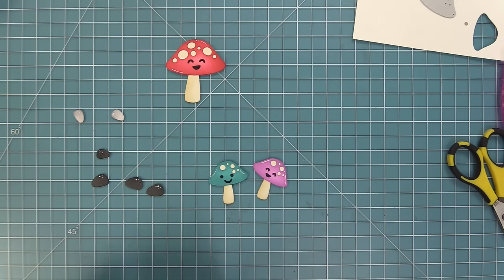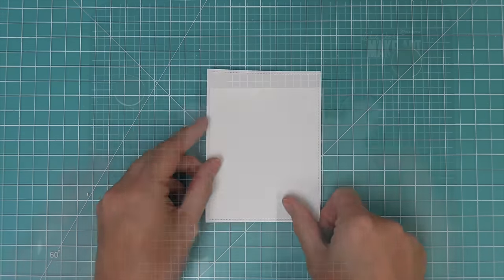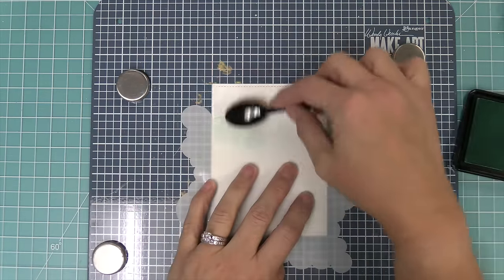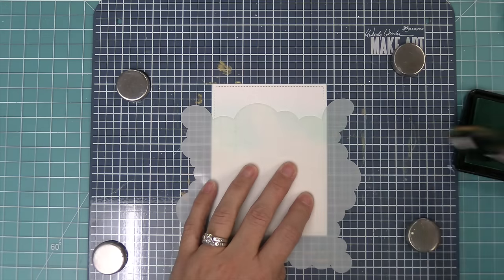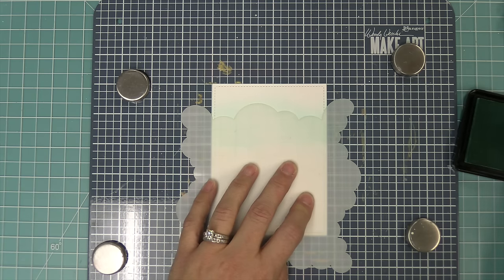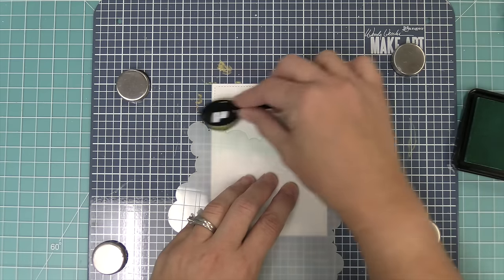Now we're going to set our mushrooms aside and start working on the scene. We're going to use the largest of the outside-in stitched rectangles and die cut a piece of white cardstock, then stencil with my favorite stencil — the cloudy stencil — which has four different styles of clouds. We're going to start on the cloud and move off with some Merman ink, doing a really light color, moving onto the cardstock and leaving the top white. When we move the stencil away, it creates the most gorgeous cloud shape. Then we shift to a different side of the stencil, shift it down, and build up the color in the same way, putting the clouds at any angle to see what's going to look prettiest on your card.